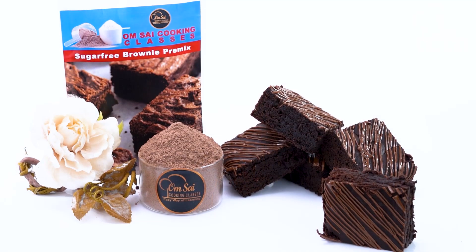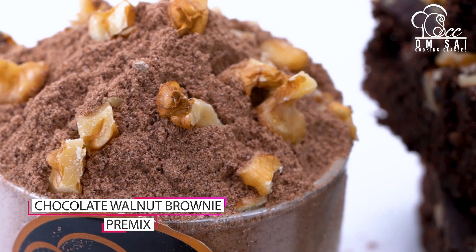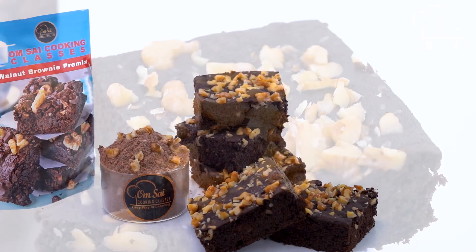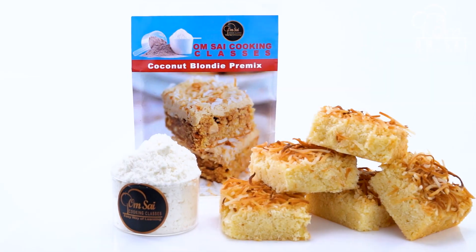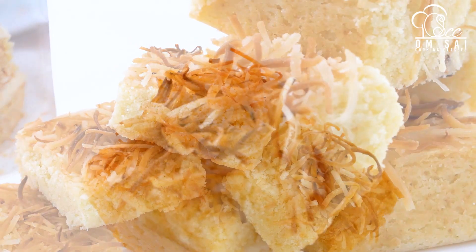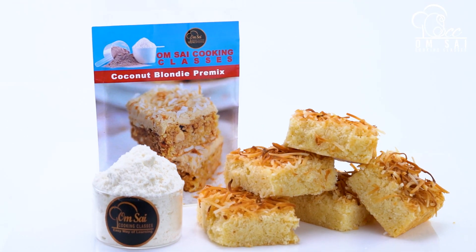We have made Sugar Free Brownie and shown you the sugar free brownie premix. If you have a sugar free brownie order, you can make this premix. After this we have made Chocolate Walnut Brownie premix. We also covered a chocolate brownie made with chocolate milk. Whether or not you have a business currently, we have designed these classes for you.